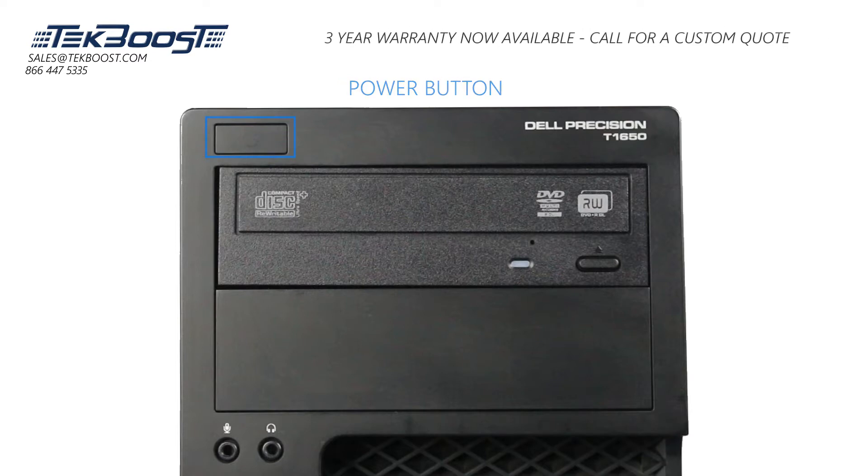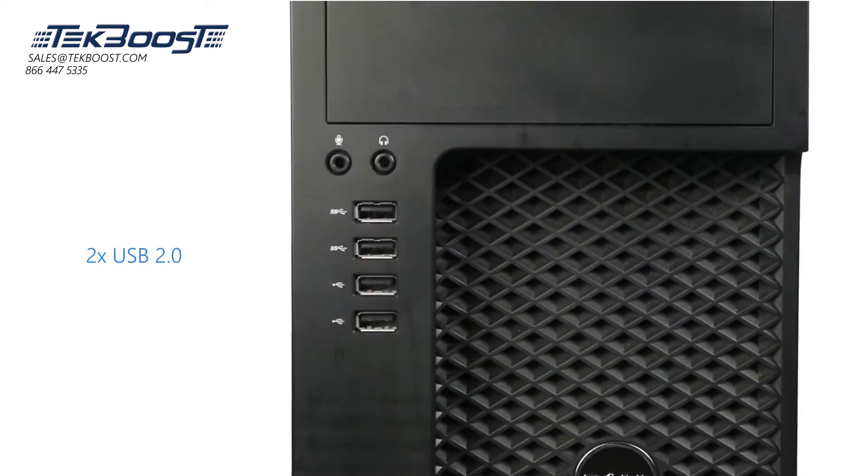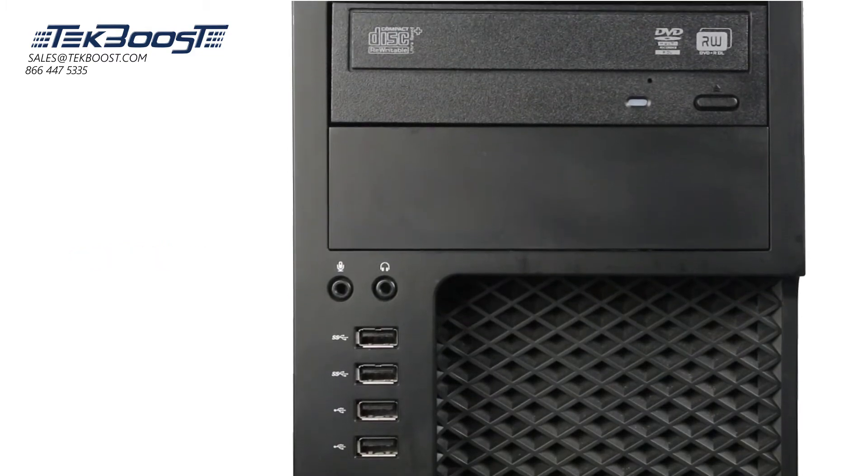The power button is located at the top of the system, which glows white when the system is on. The front ports on the T1650 workstation include two USB 2.0, two USB 3.0, one microphone jack, and one headphone jack.